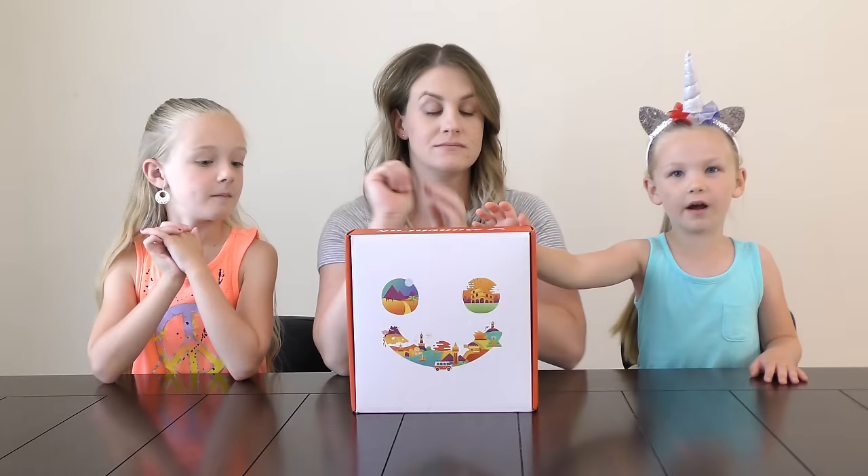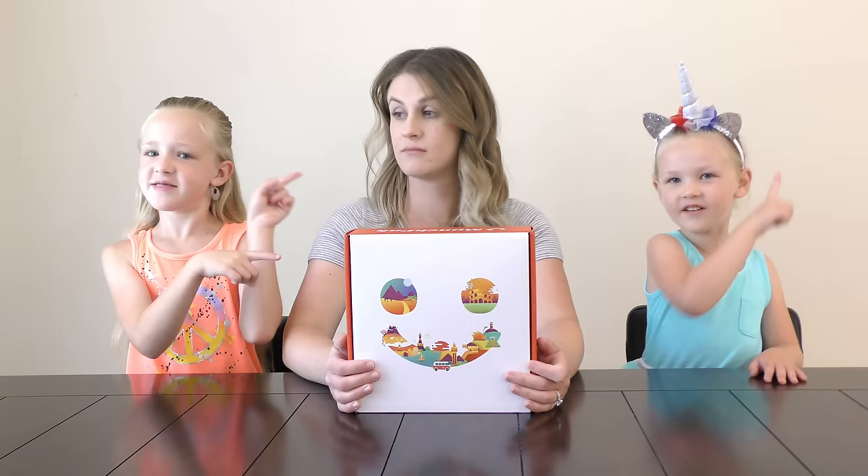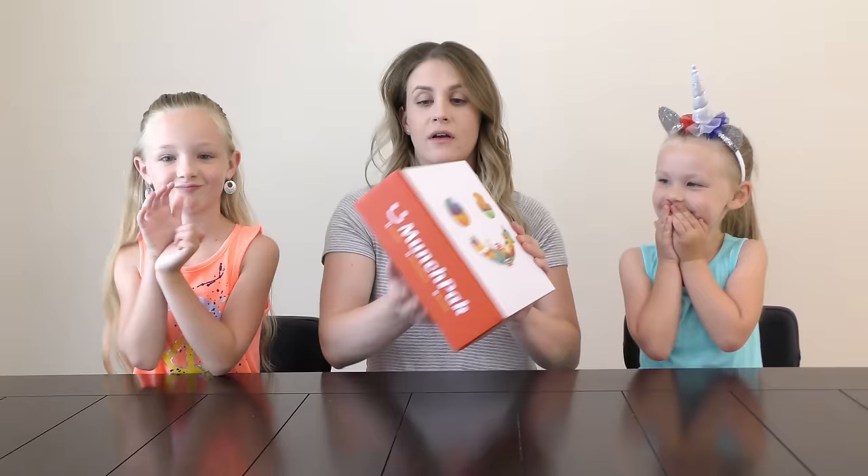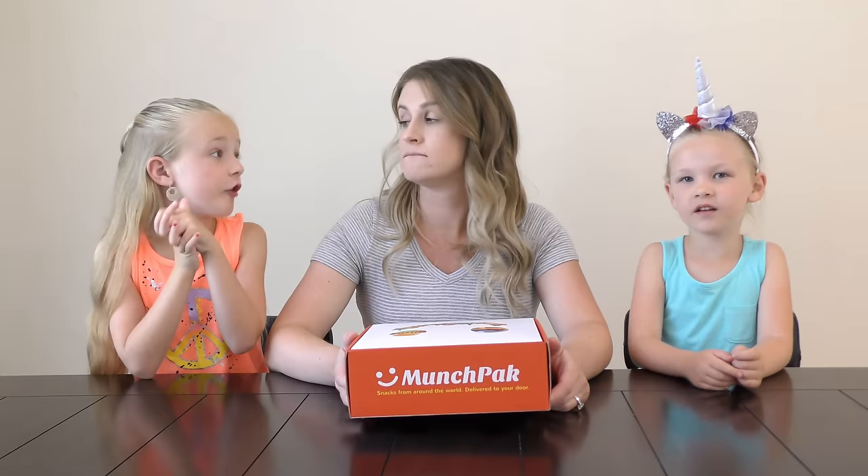If you haven't seen the other Munchpak video, it's right up here. We've only opened one of these on the vlogs, not on this channel. So basically, a Munchpak has different foods from all around the world and you get to test them out. If you don't like them, you don't have to eat them. If you like them, you can eat them.